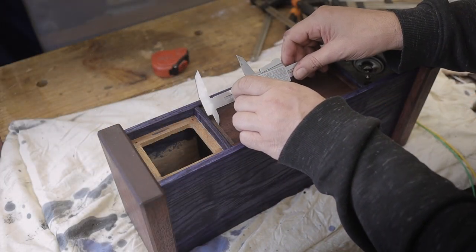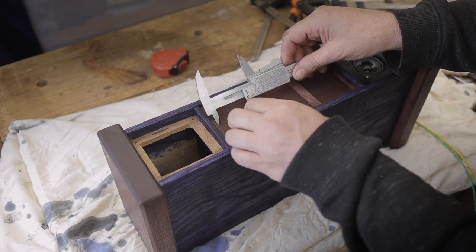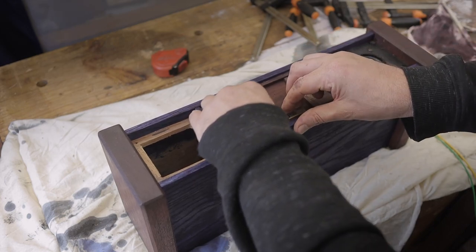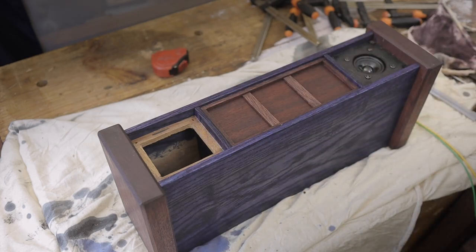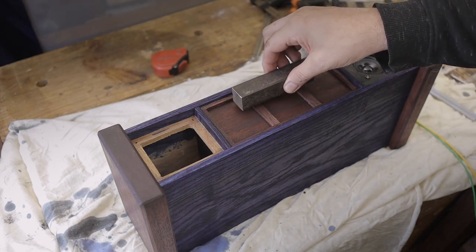Once the front panel has been glued in place I decided to add some trim to make it a little bit more appealing. I've added side trims as you can see here, and now I'm busy adding some center trims to break up the monotonous view of the unit. To help with gluing I'm just adding some weights so the glue can set.